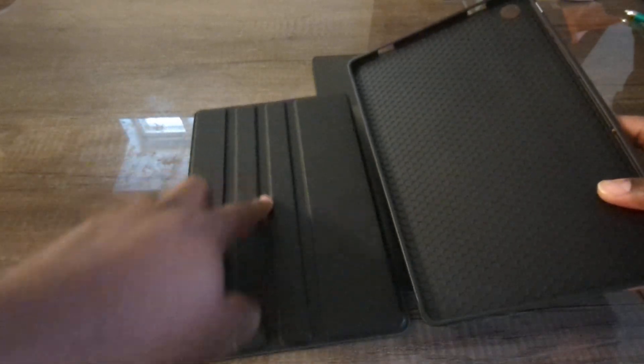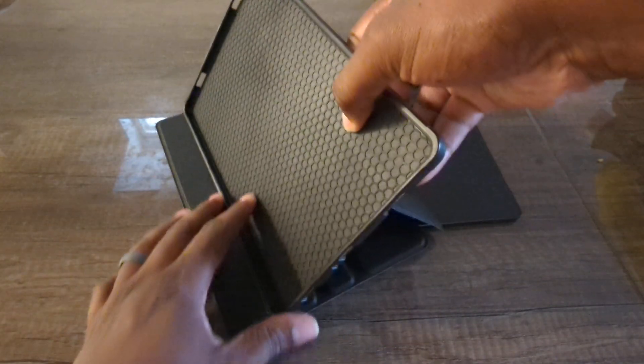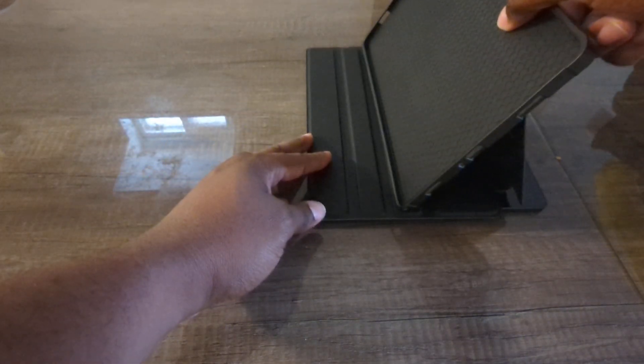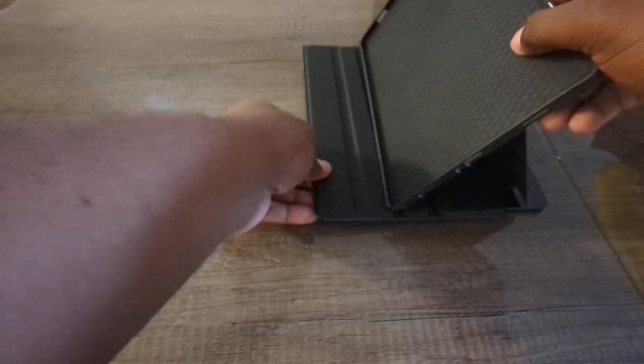I'll go ahead and open this up, and as you can see, a lot of these cases come with a nice little groove so you can set it however you want — kind of like this — and you can get the height adjusted to where you want it.